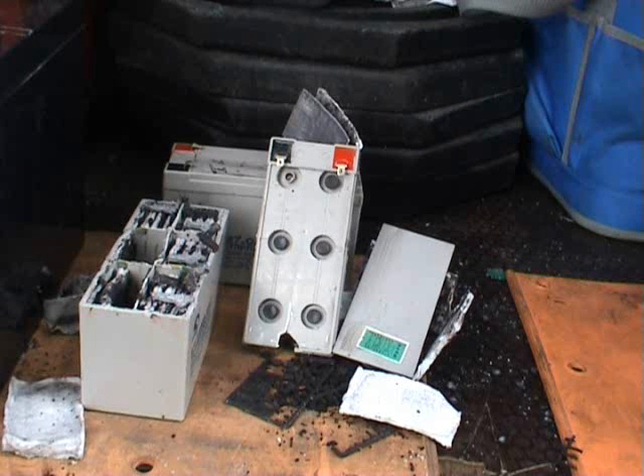To show you the inner guts of one of those — car and truck batteries are basically the same; they're just a bit bigger.